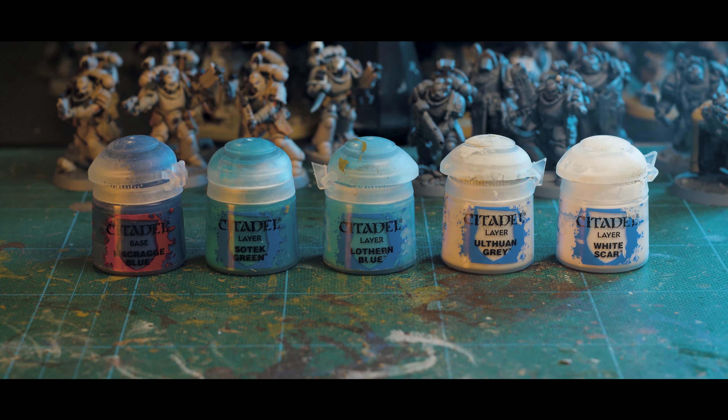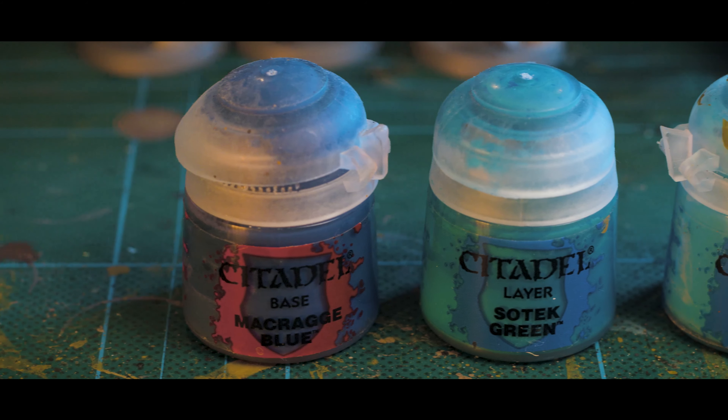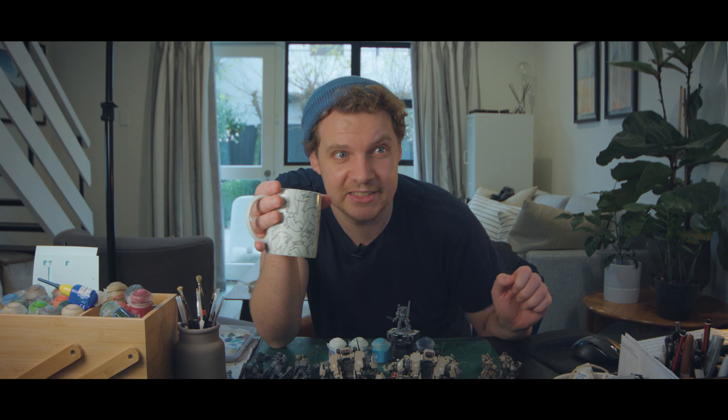Speaking of blues, these are the colors we're going to be using today, but you can really switch these out for anything as long as you have a dark tone, a mid tone, and a light tone, as well as a couple of whites to play around with. Now, before we get started — I'm not a pro painter and this is not me trying to show you how great I am. The idea with these videos is for people like you and me who have jobs and kids and other responsibilities — we can still have pretty good looking armies that are attainable, achievable, and most importantly, relatively quick.